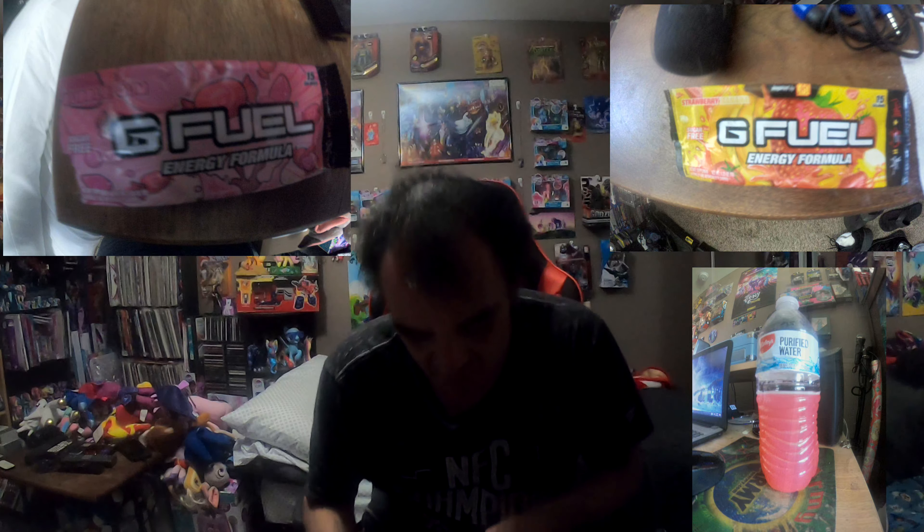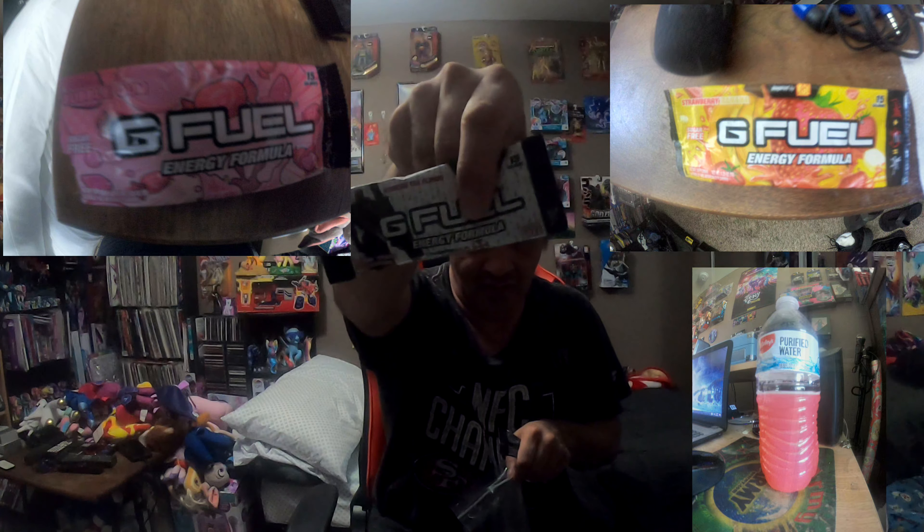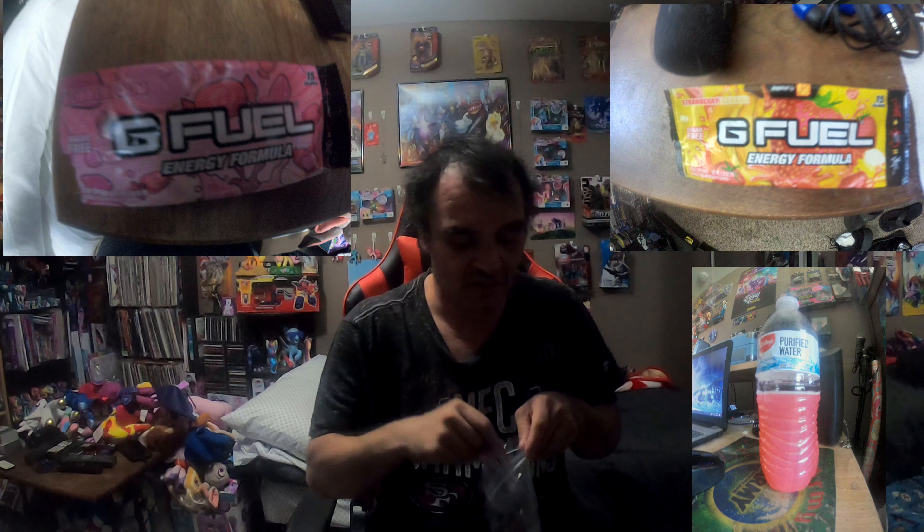Some of these flavors are basically inspired by other YouTubers, gaming products, and franchises. Battle juice is inspired by Phase, and there's also just a flavor simply called Phase. Strawberry shortcake is Apex — like Apex Legends. The Nemesis tea is Resident Evil Village, I think. And then cotton candy is just one of the original flavors.